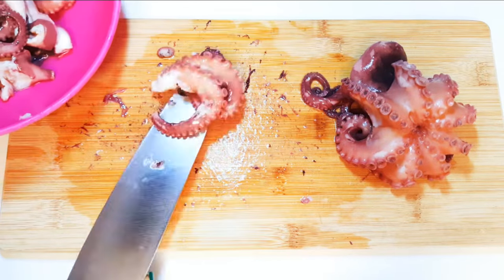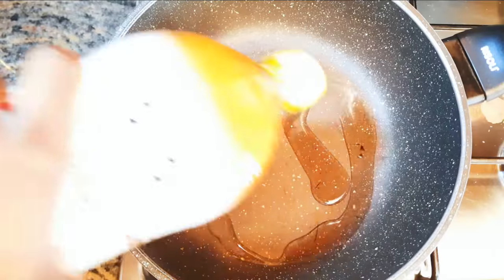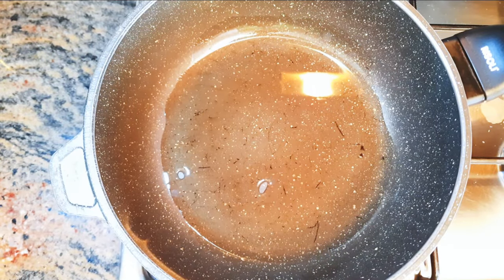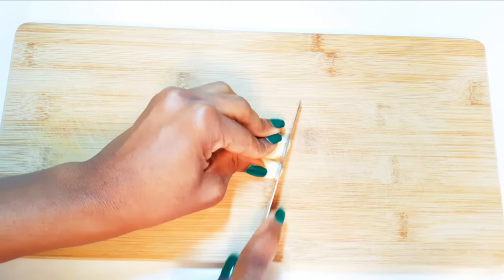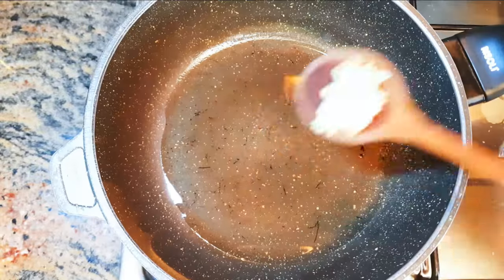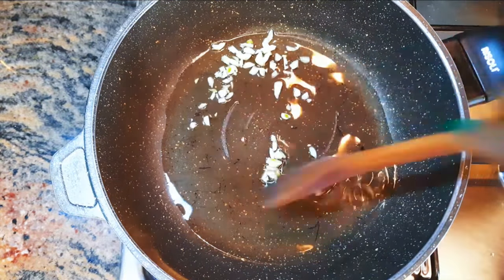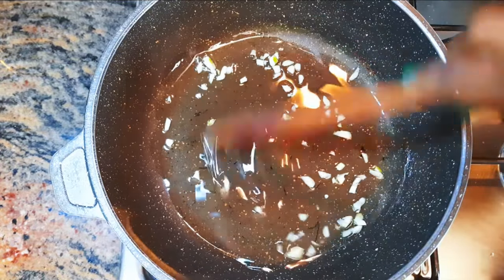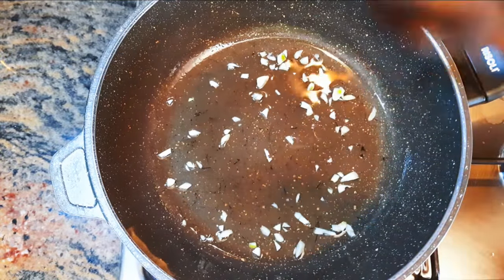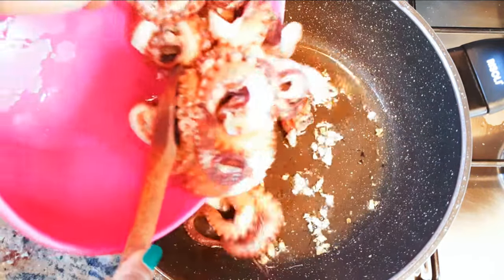Next, I'll put a pan on fire and come in with some oil. I'll chop some garlic and drop it into the hot oil. I'll let this fry for about 30 seconds to infuse the oil with the smell of the garlic. Don't forget we're doing this on medium to high fire. After the garlic turns a little brown, I'll drop in the chopped octopus.